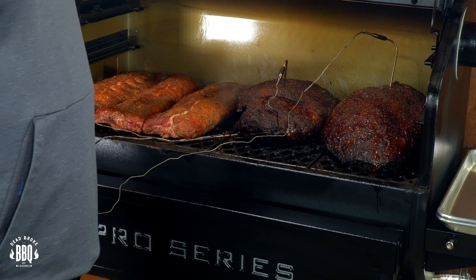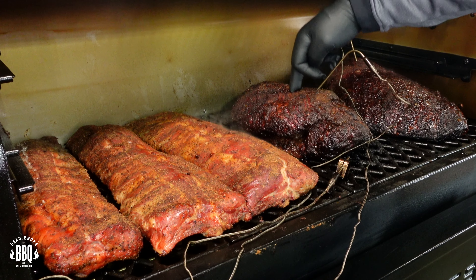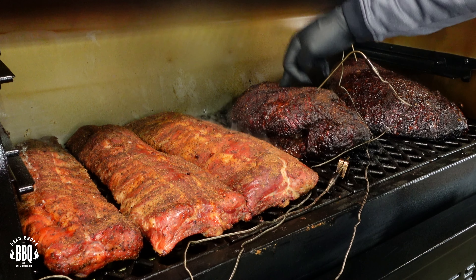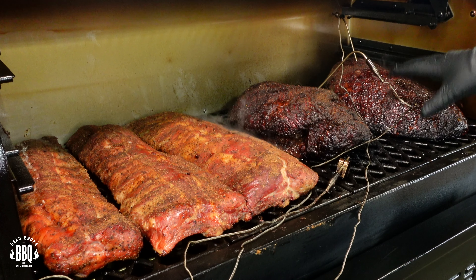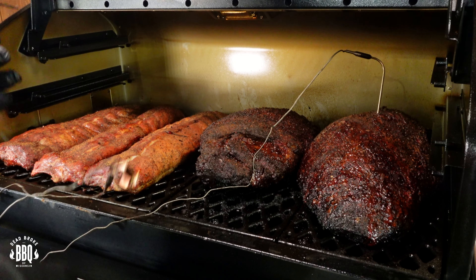I'm seven hours into this cook now. Let's get these briskets into some foil. Getting some good bark — they're still stiff, obviously, but there's a little wiggle in it. I am happy with the color on these briskets for sure. Pull this probe out. There went my ambient temperature probe too. Nice and juicy.